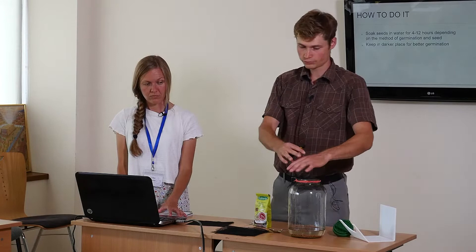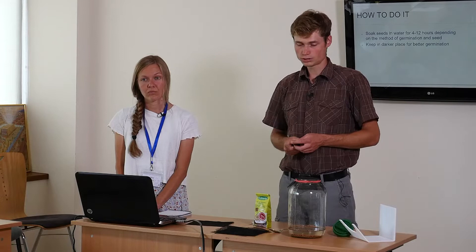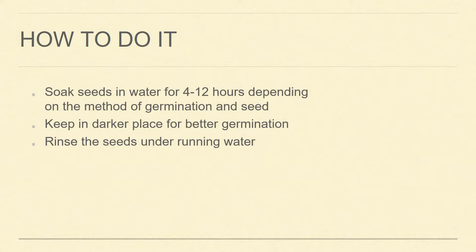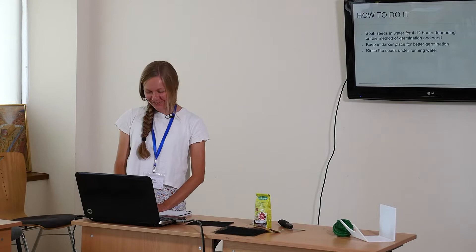Depending on the seed we leave it for four to twelve hours. We usually leave it overnight — eight to twelve hours is enough; it doesn't need more than twelve. Because we use a mixture of seeds, we take the time of the slowest-germinating seed, but they are all approximately the same so eight hours overnight is usually safe. We also have a list of seeds with soaking times for each, though it will depend on room temperature and other conditions.